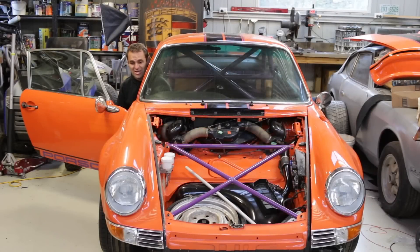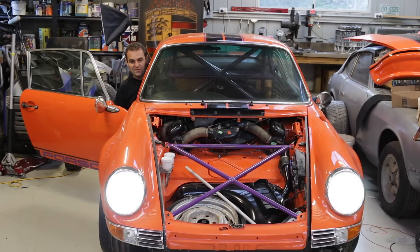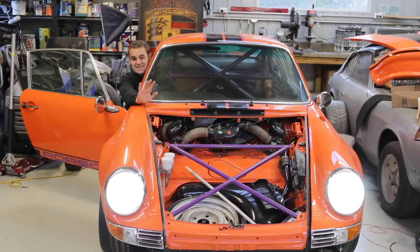The next thing I'm going to check is my headlights. I know they work, but looking at them I'm pretty sure this headlight is currently on low beam and that one's on high beam — so they're switched around. I need to unplug and swap the connections on that light, and that will be another job done.